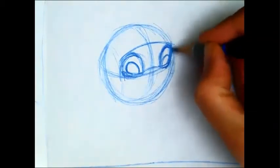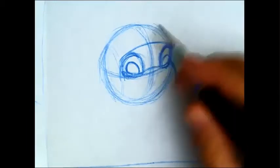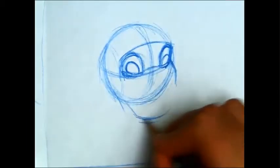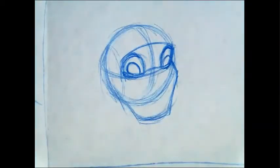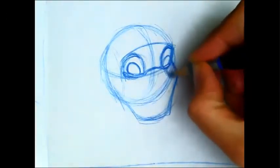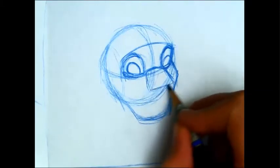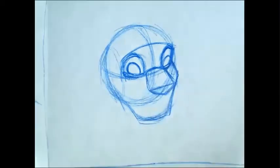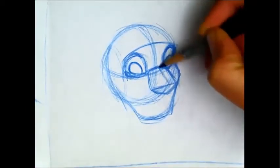Coming off that edge that we drew, I'm going to start the cheek and get this whole muzzle section. I'm going to take that bridge of the nose and extend it forward — it doesn't have to stay within the shape we just drew if it goes out a little longer, that's fine. I'm going to keep mine fairly short and thicken the nose. If you're not sure where to put the point of the nose, remember you can take that center line and just bring it all the way down your new shape.